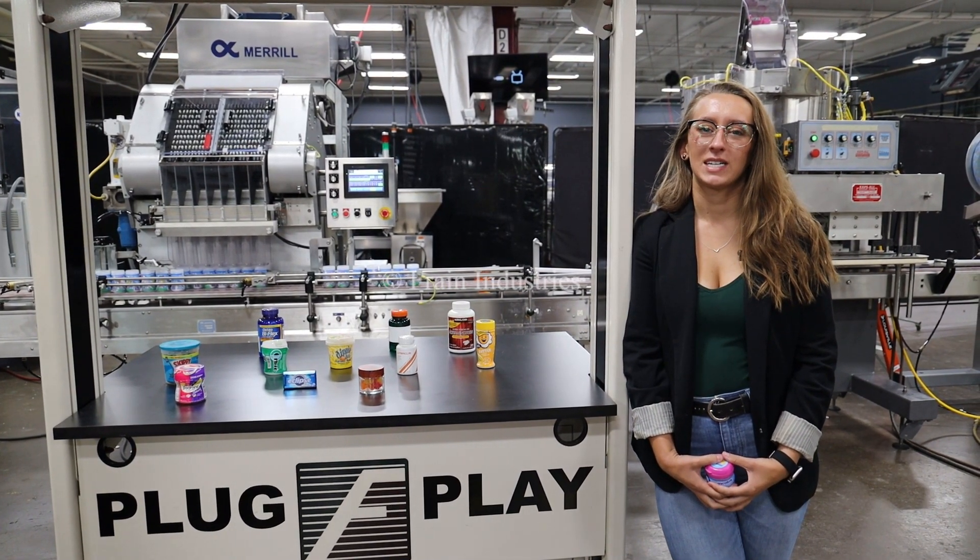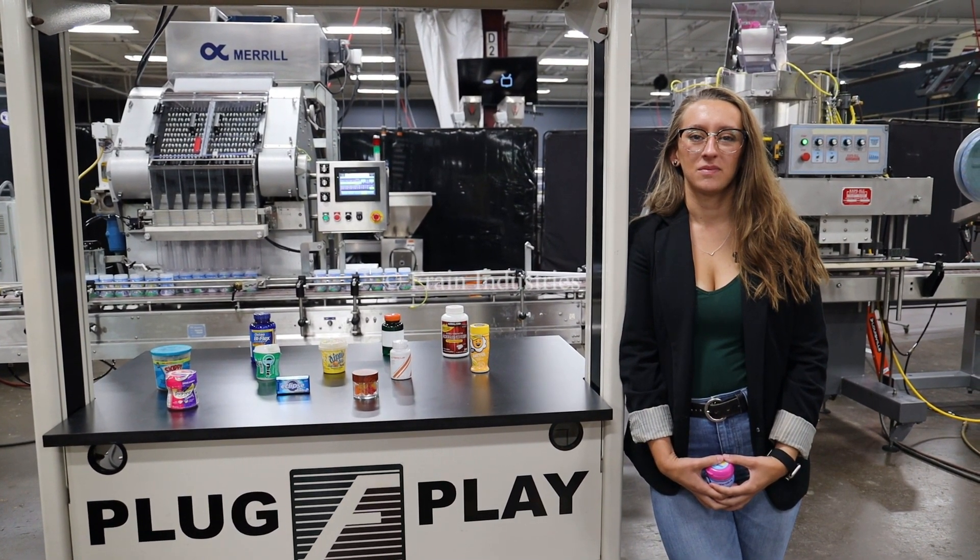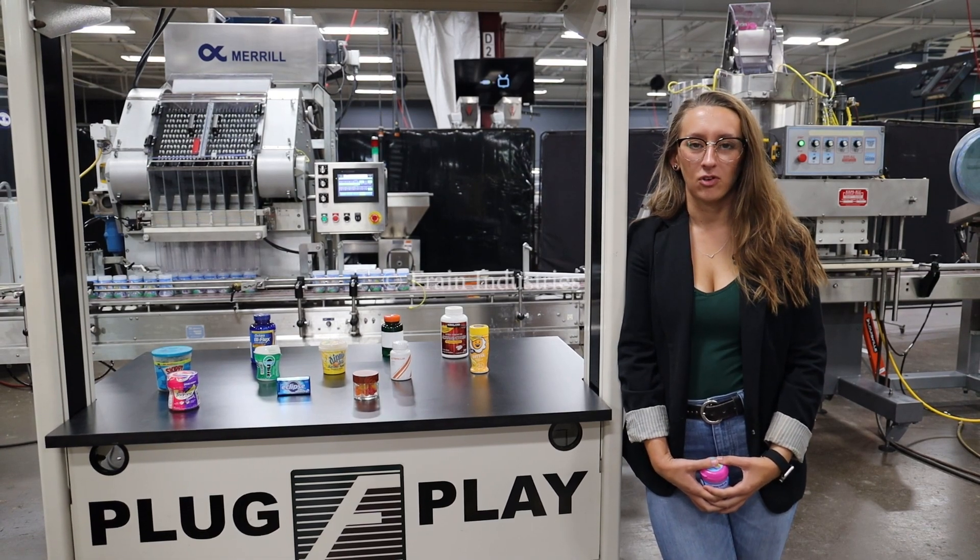Hi, I'm Alina with the Frank Group. Today I'll be cycling your product filling line. We recommend reading the manuals in their entirety before powering on the machines.